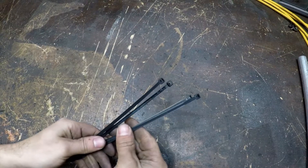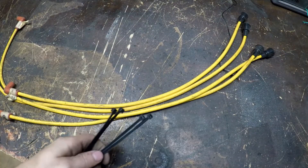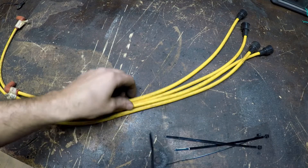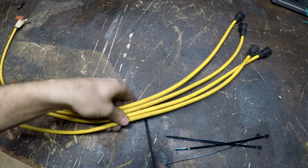You're gonna need a few zip ties and obviously spark plug wires. This is really simple to do. Now you can buy wire looms, which honestly don't cost a whole lot of money — it's pretty cheap — but if you're like me or you're in a pinch and don't want to spend the two dollars on it, you can make your own.